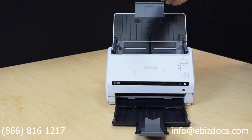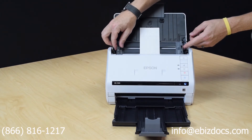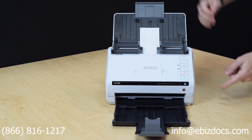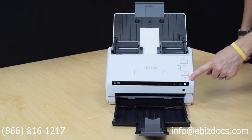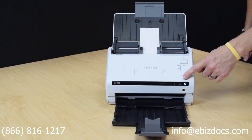For smaller size documents, a similar process — we'll put the documents in, adjust the guides to fit, and again you can either use the pre-configured setting or the Capture Pro software for some more settings.